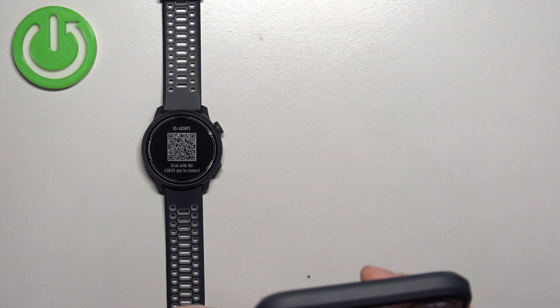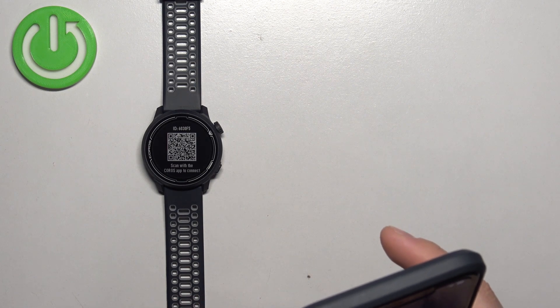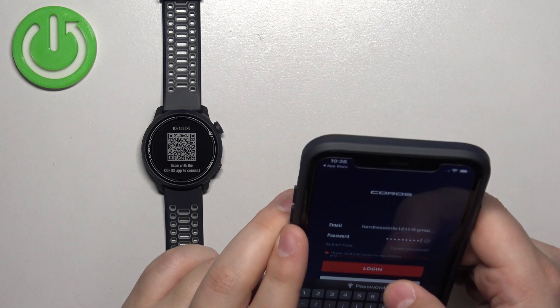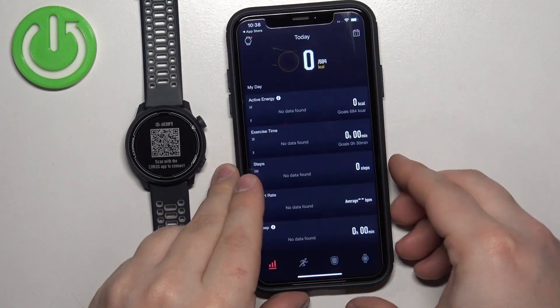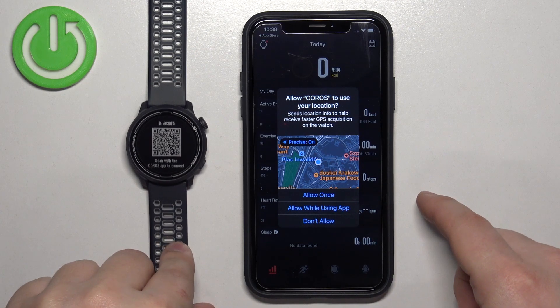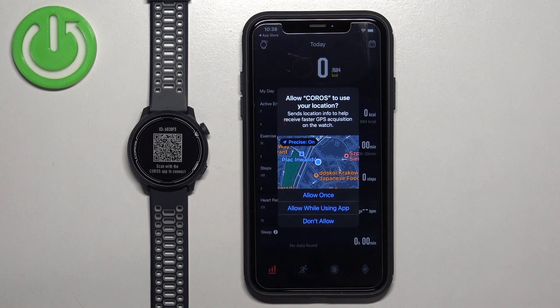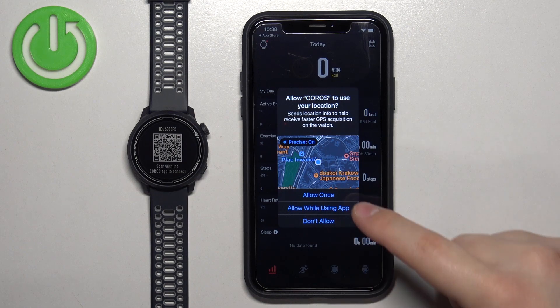I must have entered the password wrong, so let me retype it. Once you log in, you will see the Today page. Before that, we have another pop-up about location permission. This one is needed if you want to track your running, cycling, and similar activities on the map. If you want to do that, allow the permission; if not, you can deny it.